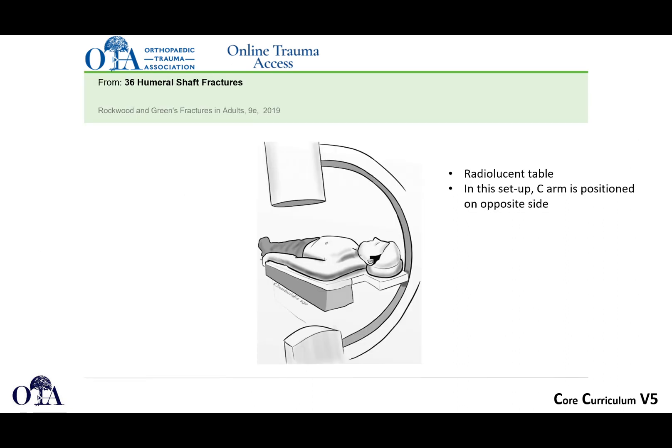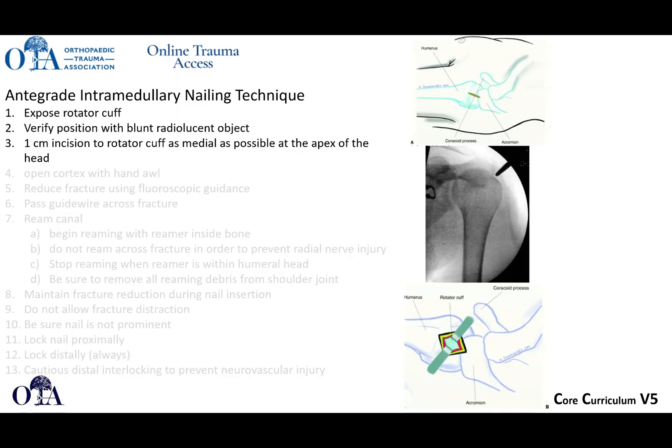When doing an intramedullary nail, you'll want to use a radiolucent table. In this particular setup, you can see C-arm position on the opposite side of the patient. With the technique, you're going to do a proximal exposure, expose the rotator cuff, verify your position with a blunt radiolucent object, make a one-centimeter incision to the rotator cuff as medial as possible at the apex of the head. Depending on your nail design, the entry portal may vary.